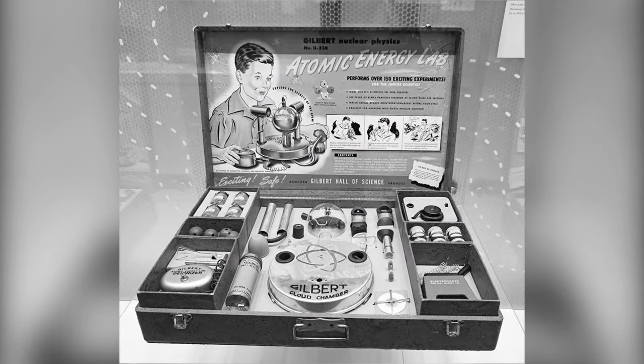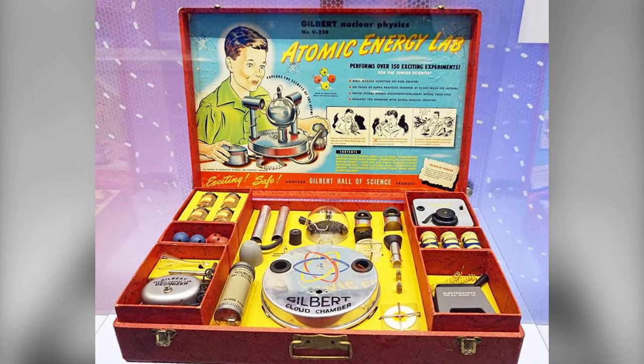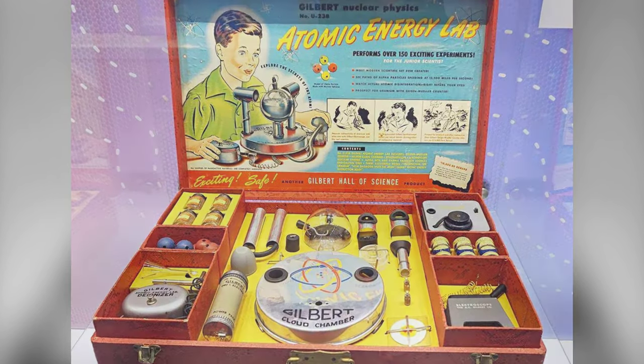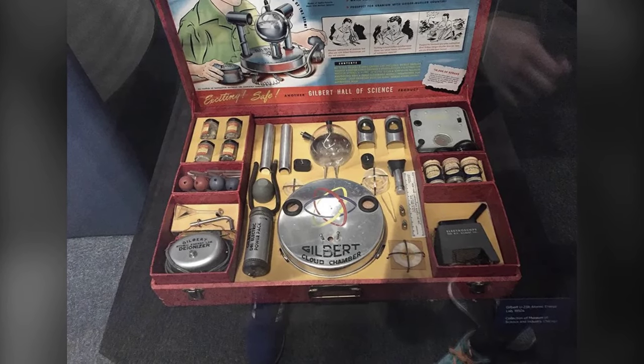Step back in time to the enchanting era of the 1950s, where dreams of rocket ships, outer space, and atomic energy fueled the imaginations of youngsters across America. Amidst the fervor of the atomic age, a remarkable and audacious creation emerged.